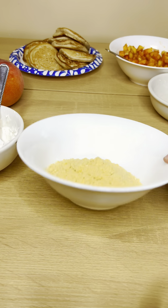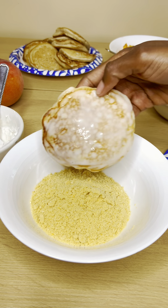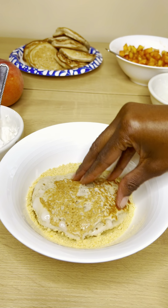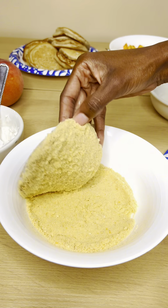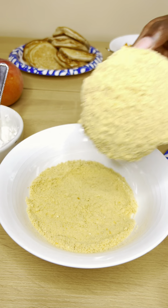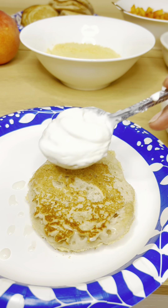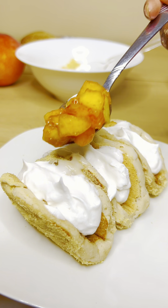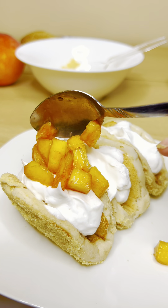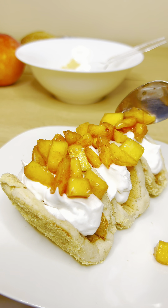Then I'm going to take that pancake and lay it into the peach crunch cookie crunch, making sure that it is fully coated on the top as well as the sides. This is what it should look like once it's done. Then we're going to add some True Whip Vegan Whip Topping — use whichever vegan brand you like — and then take those peaches we diced up earlier and add those on. Then sprinkle with some more of that peach cookie crumb crunch.